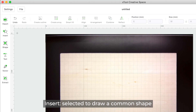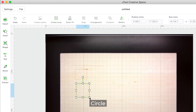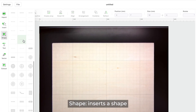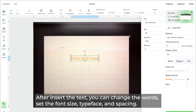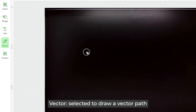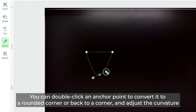Insert is selected to draw common shapes: Line, Rectangle, Circle, and Shape inserts a shape. Text inserts text — the default text is 'Your text here.' After inserting text, you can change the words, set the font size, typeface, and spacing. Vector is selected to draw a vector path. After drawing, you can double-click an anchor point to convert it to a rounded corner or back to a corner, and adjust the curvature.